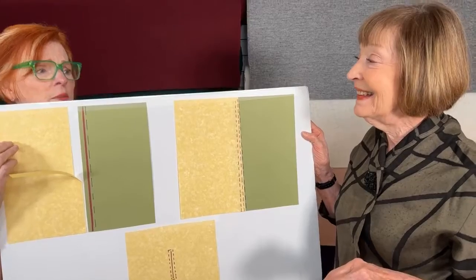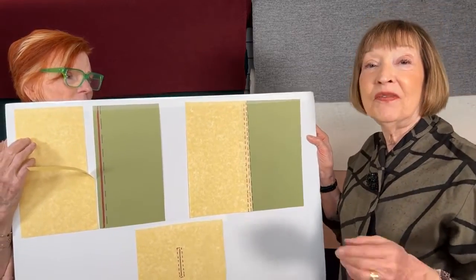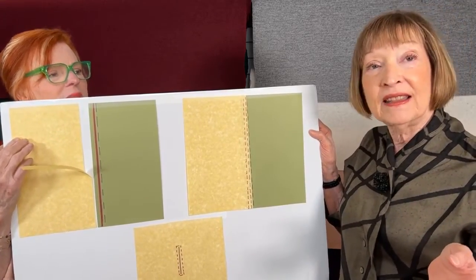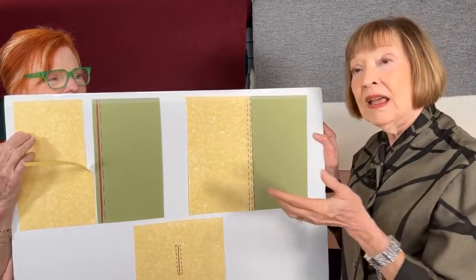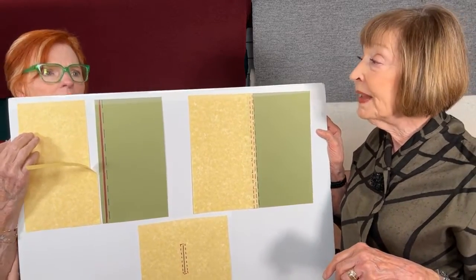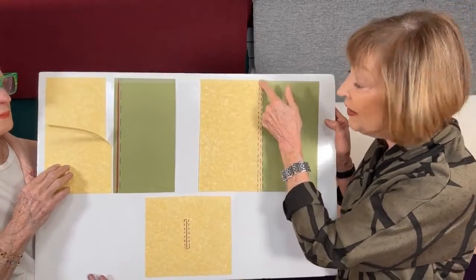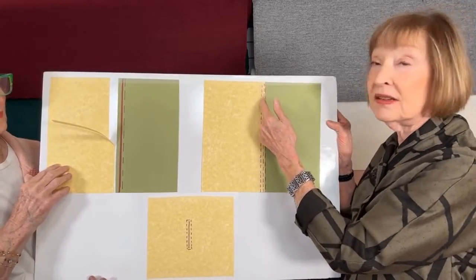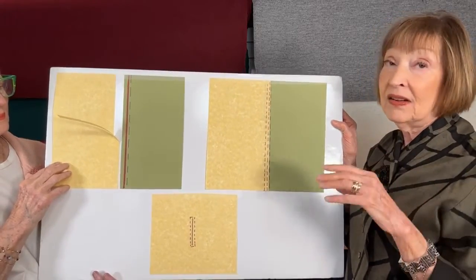After stitching that first row close to the edge, come in and remove the tape — though leaving it isn't the end of the world, just don't want it to get crackly later. Then do a second stitch about the width of the presser foot away — it's supposed to look like a flat felled seam, a faux flat felled seam. On the back side there'll be a little excess overlap, which is fine. You can leave it, or trim it close so the front and back look almost identical — it just neatens up the back.